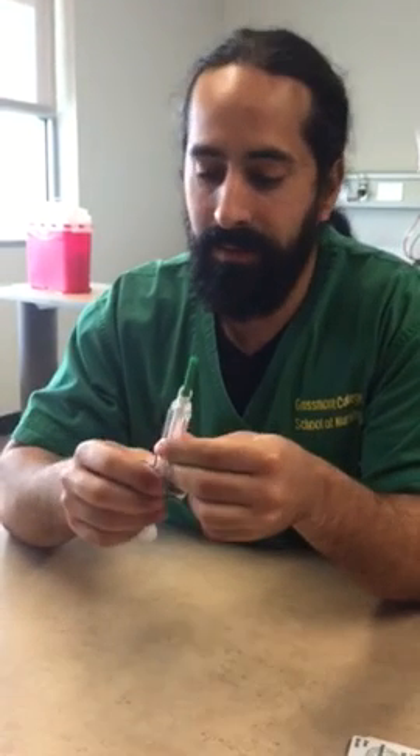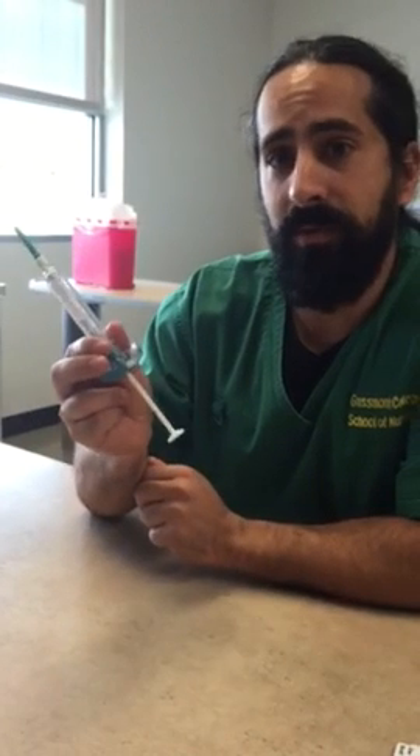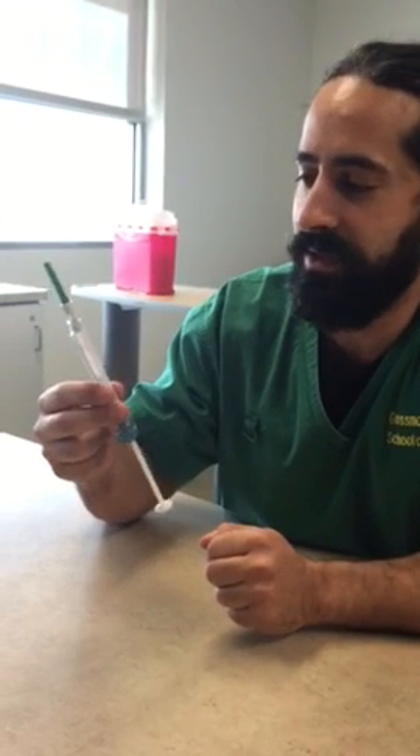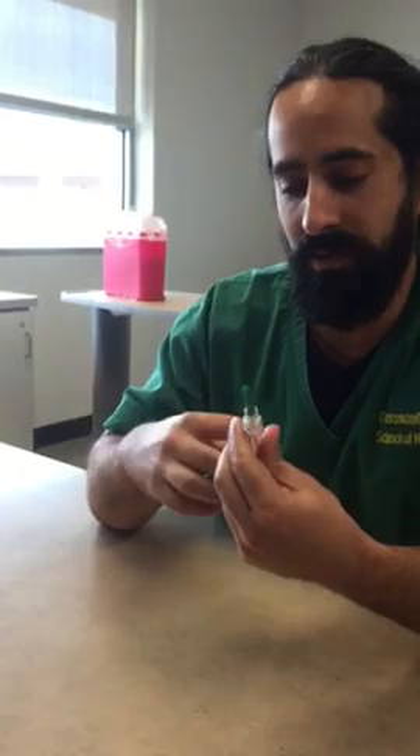We're going to give the prescribed amount, and if there's too much in the vial we're going to have to waste some of it. We're going to do it into a medical receptacle. A lot of times we're going to give narcotics and controlled substances like Dilaudid or Morphine, so we're going to need a witness.